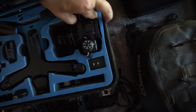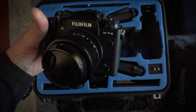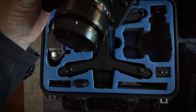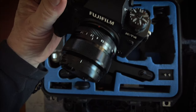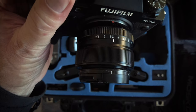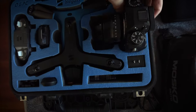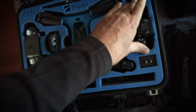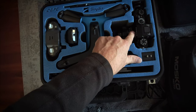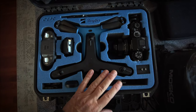I also have a set of ND filters for the Skydio, and then I've got my mirrorless camera. This is my X-T4 — it's an amazing camera. I'm taking two lenses for it. This is a 50mm lens at f/1.4, and the reason I love this lens is it lets me get those really cinematic shallow depth-of-field shots. If I'm interviewing people or doing creative shots around the campsite, I'll be using this camera, and also panoramic photos if I want to make any prints.